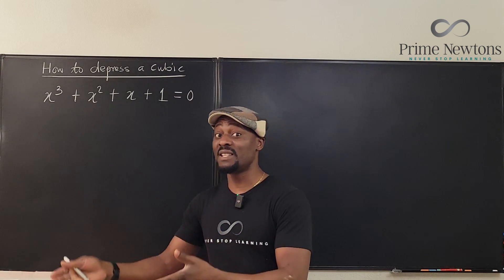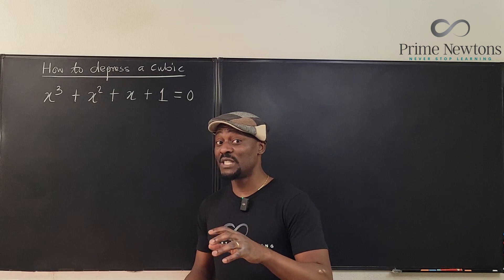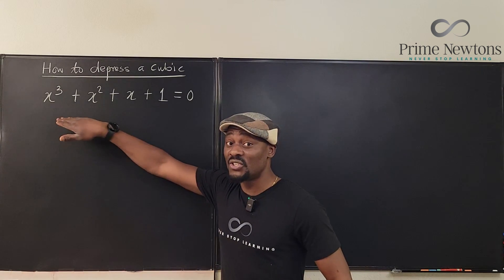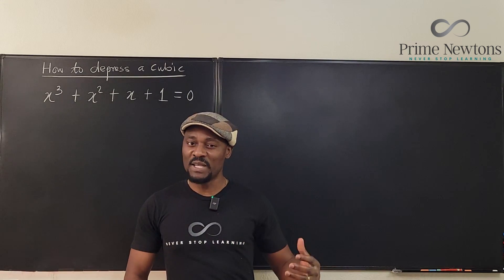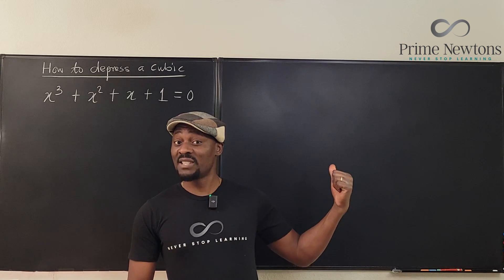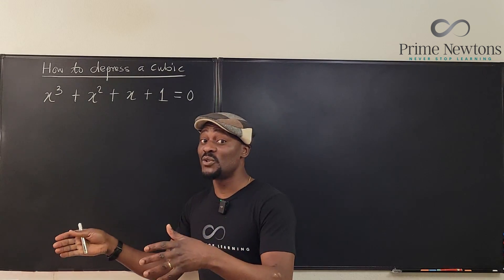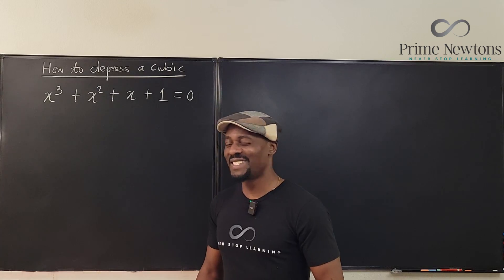Because every time you do completing the squares, what you're actually doing to the quadratic is you're depressing the quadratic. Once you have that understanding, this is not going to be strange. It's just that what we do here looks a little different from what we do normally when we do completing the squares. We're not completing the cube because the cube cannot be completed — it's just not possible. Let's get into the video.